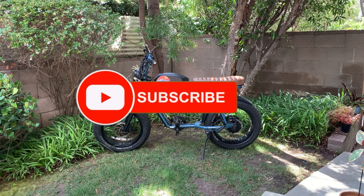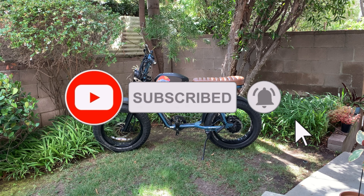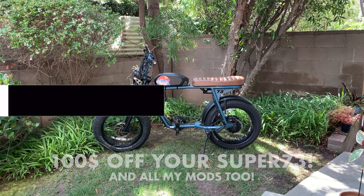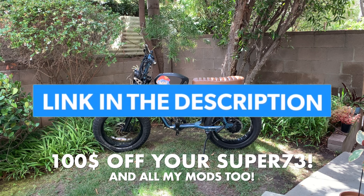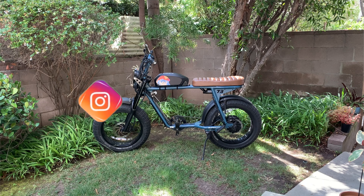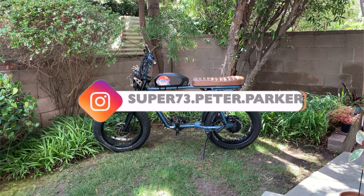Hello, welcome to the Peter Parker Show! Today we're going to talk about something we have on the bike that we haven't really discussed in detail - the rear view camera. What are the benefits of it, and is it actually worth the buy and worth mounting on your handlebars?